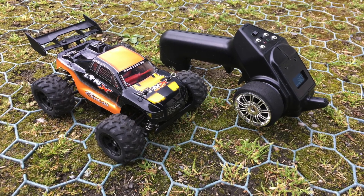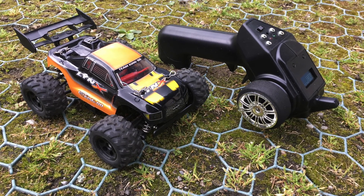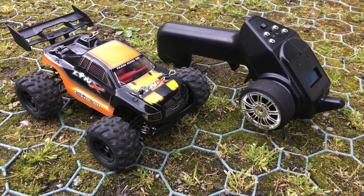Hi guys. This 1:24 scale KD Summit S600 buggy was always a bit on the weak side.